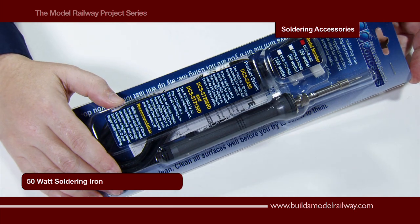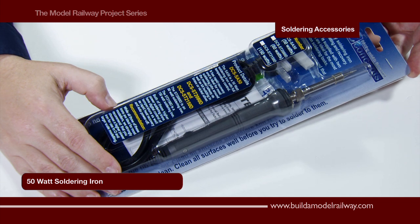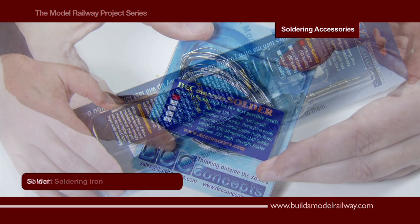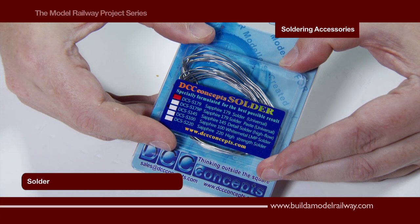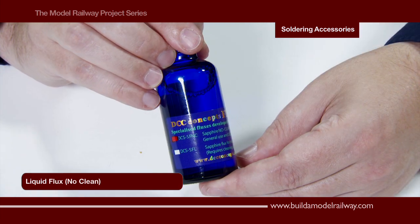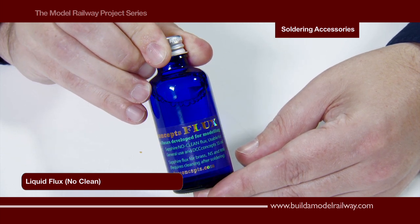Here we have a 50 watt soldering iron with a ceramic tip and built-in thermostat to set the temperature required. This is 179 degree solder containing lead and silver. This is liquid no-clean flux, which means once used there is no requirement to clean it off.